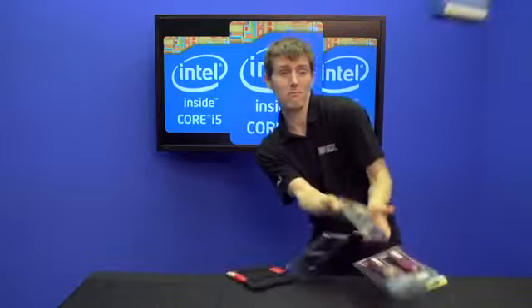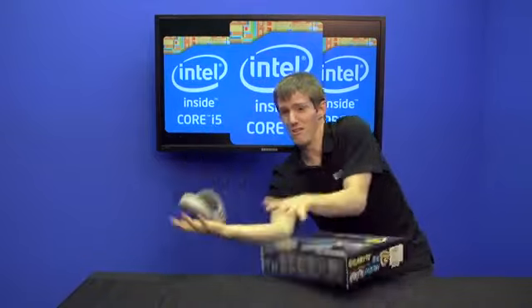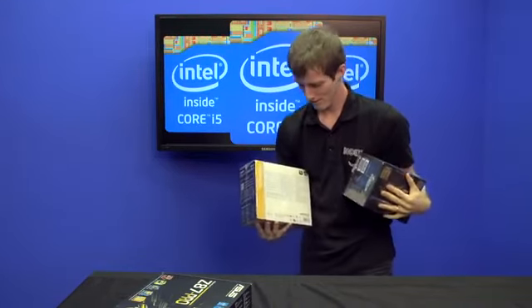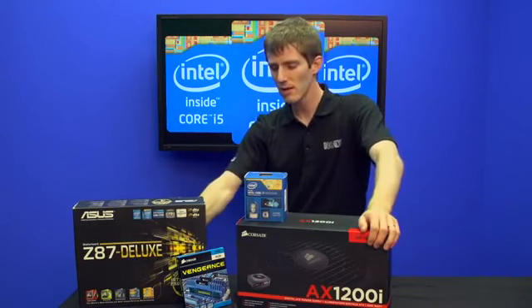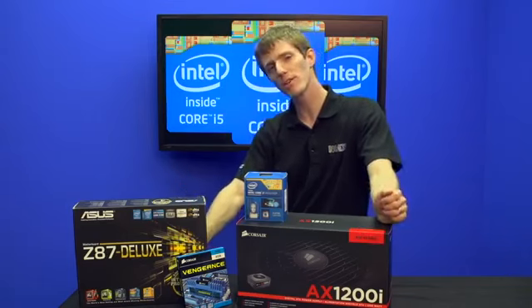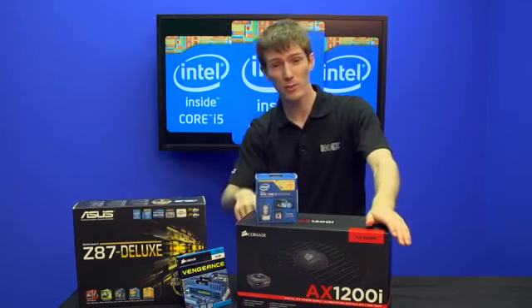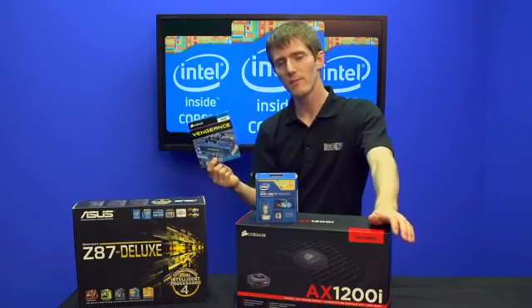So you've heard of the fourth-generation Core series processor from Intel, codename Haswell. But what do you actually need to get a Haswell system going? The components that are affected by Haswell are the CPU, obviously, the motherboard, the power supply — that's an unexpected one, but I'll explain more about that later — and to a lesser extent, your system memory.